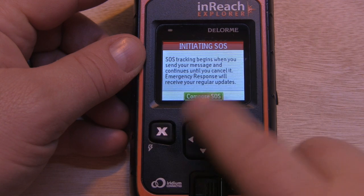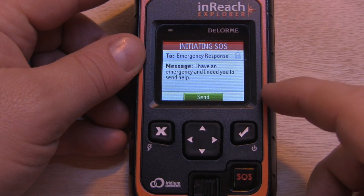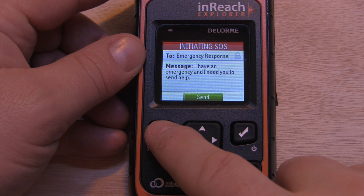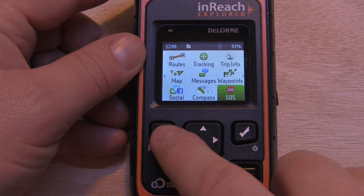Again, we can compose an SOS message if we have the option, and we're just going to cancel that. But there you go — how you can send and cancel the SOS message with your inReach Explorer or SE.